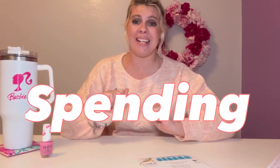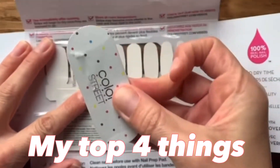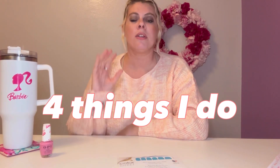Hi, if you're new to my channel, I am so glad you're here. I hate spending $70 to get salon-looking nails that probably only last two weeks. But I am a girly girl and I do love having cute nails to compliment my outfit. So in this video, I'm going to walk you through my top four things I always do when I apply my Color Street nail strips, step-by-step, so you can have salon-looking nails without spending $70.